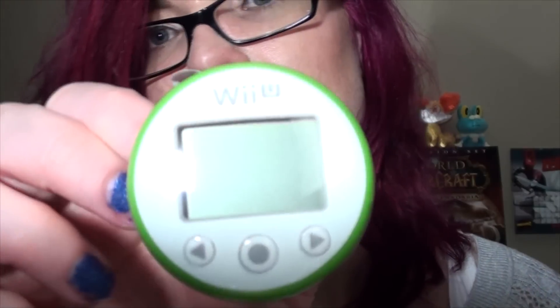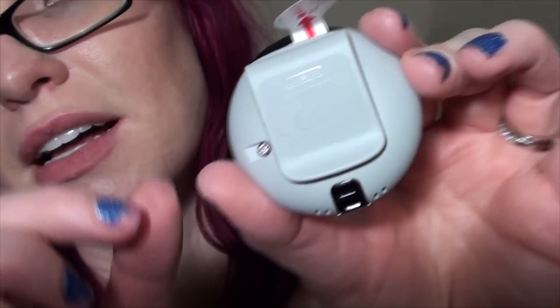It's the Wii Fit meter. That's what that looks like — it's got a little clamp on the back, so I guess you can just put it on your belt, or if you wear one of those wristbands when you're working out, you can put it on there too. Maybe you're supposed to put it on your belt or your pants or whatever.